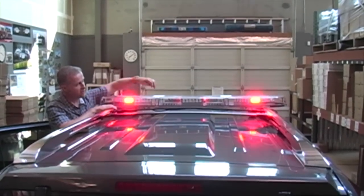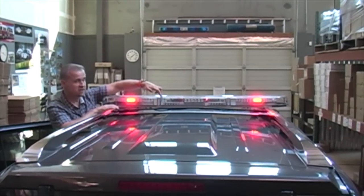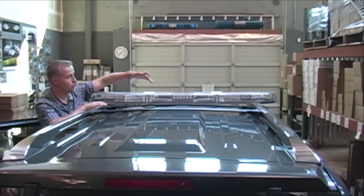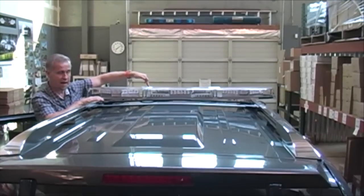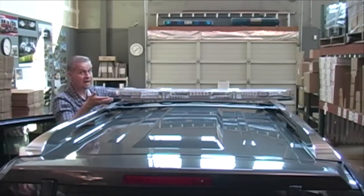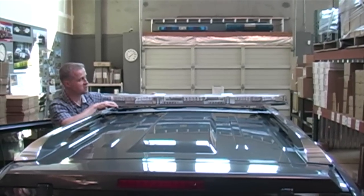Also in the center of this bar there are work lights, just the same as on the front of the bar. There are work lights in the rear and work lights in the front as well. And again, it's all standard — you don't have to pay more to get these features. That's a nice thing about this bar.